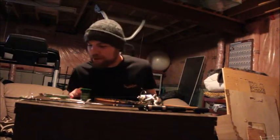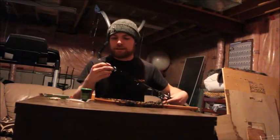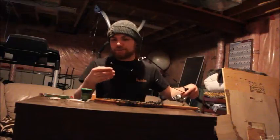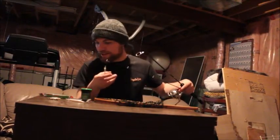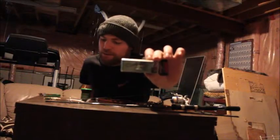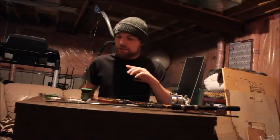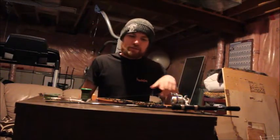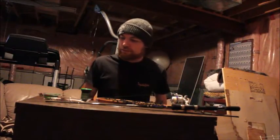The main bait I like to use is the Rapala Countdown. I ordered these ones online — they're super tiny. It's called the Countdown CD-1. They're super small, because these trout, they're like small minnows. As I'm working my way through the creek, I'll work these lures through the deepest spots, run it through the current, and try to get the right action on it and drift it down as realistically as possible.